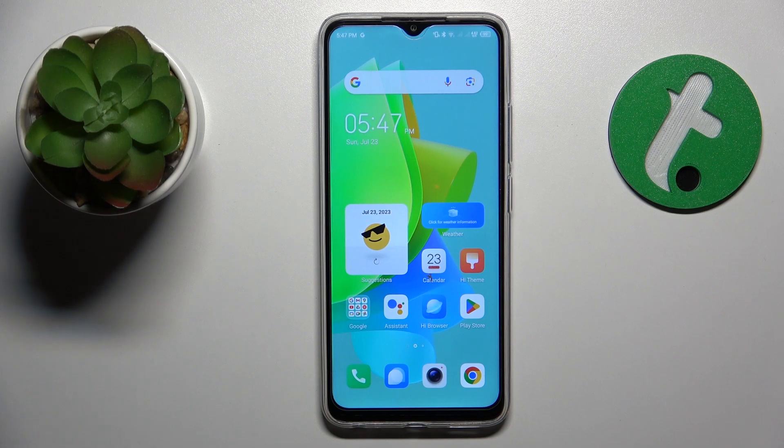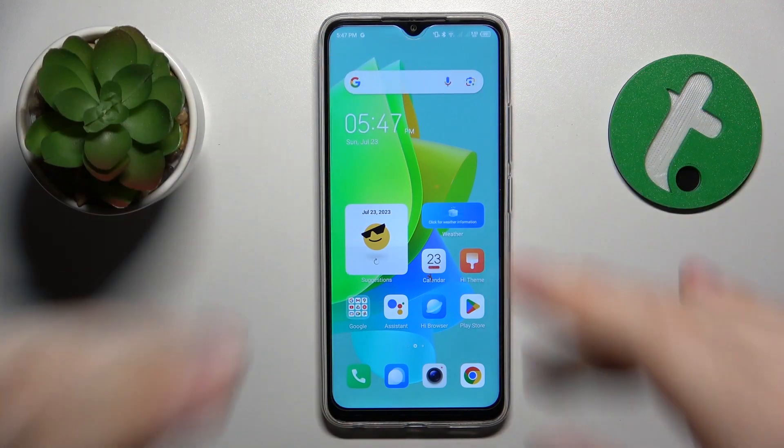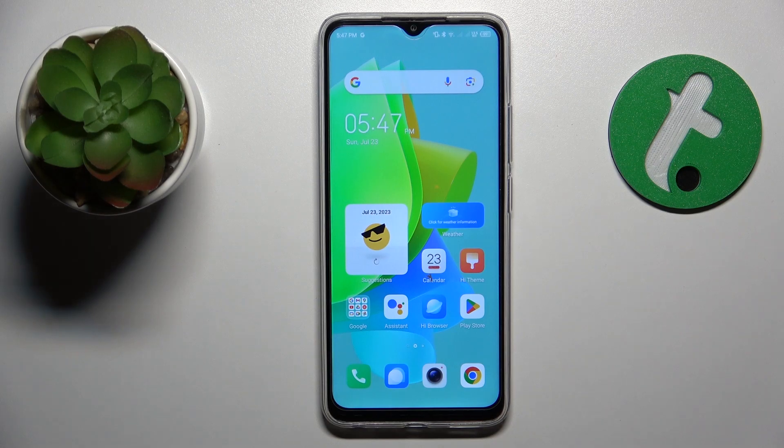The most popular cause for a smartphone to overheat is direct sunlight rays hitting your phone. So try to avoid that — make sure your phone is not exposed to direct sun. That's the first piece of advice.